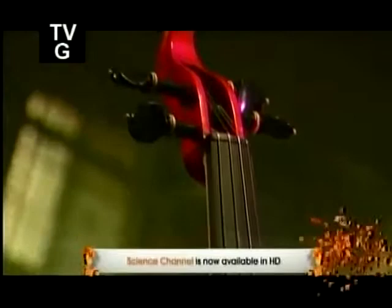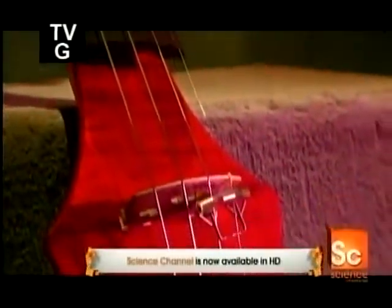The invention of the electric violin was all about turning up the volume. It was back in the Big Band era, and the sound of the traditional violin was overpowered by the horns and drums. Amplifying the violin changed everything. Suddenly, the violin wasn't just a background sound — it was part of the show.